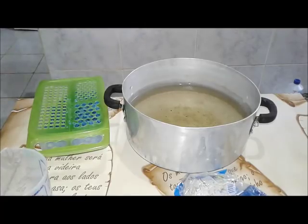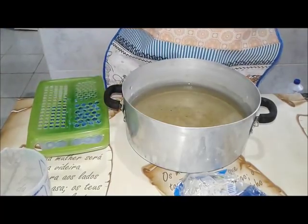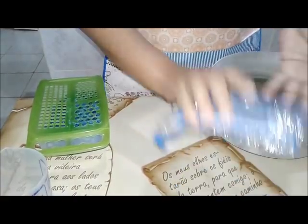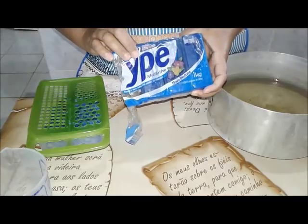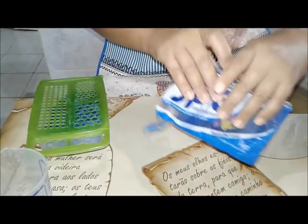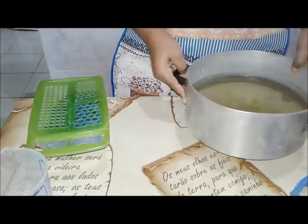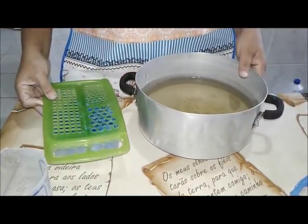Gente, vamos lá. Mais uma receita. Já antecipei e ralei a barra de sabão multiativo, perfumado, com alto poder de limpeza. Mas ele não vai ser usado em roupa, não vai ser pra fazer sabão pra lavar roupa não. É pra gente fazer um detergente.